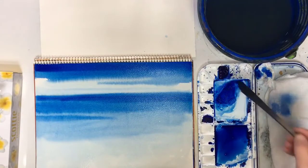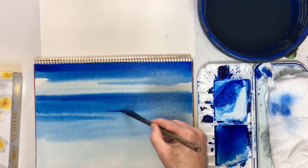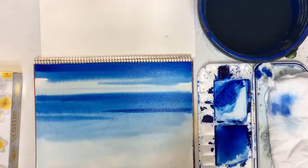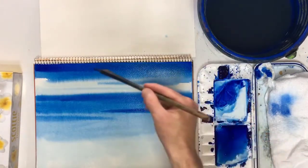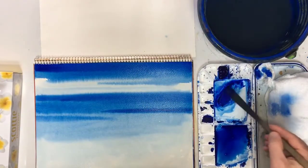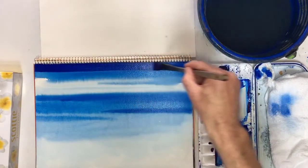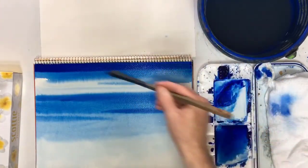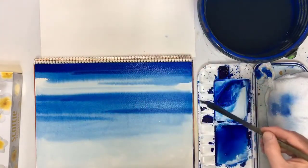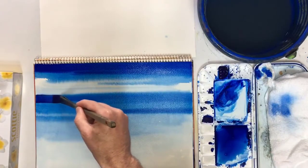And then I'm going to do just one more. This is blended too much, so although I didn't intend to do this, I'm going to go over it again with my thick mix one more time because I really want this to stick out - I want that contrast. Add some pigment, keep it nice and thick.